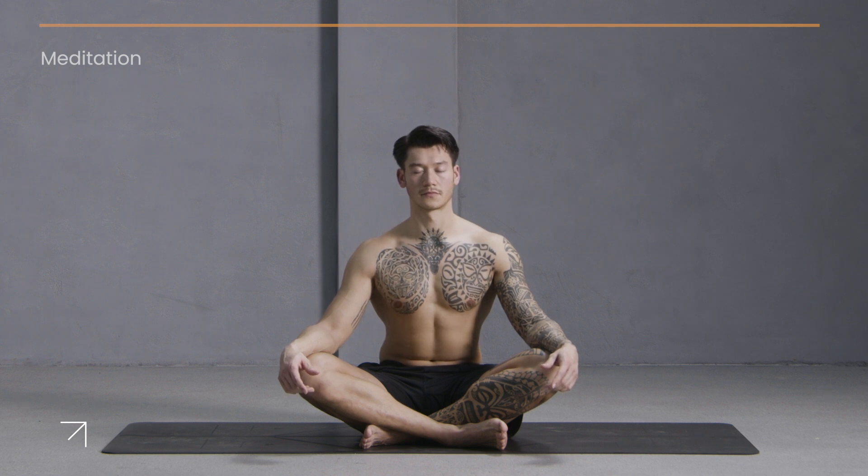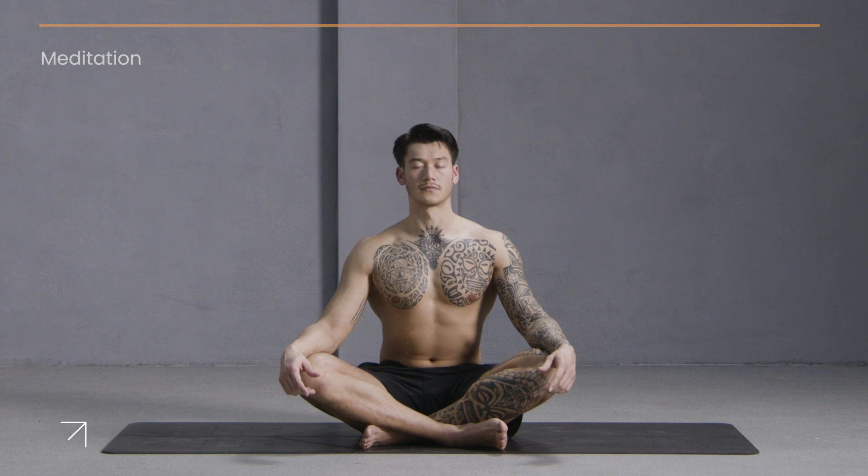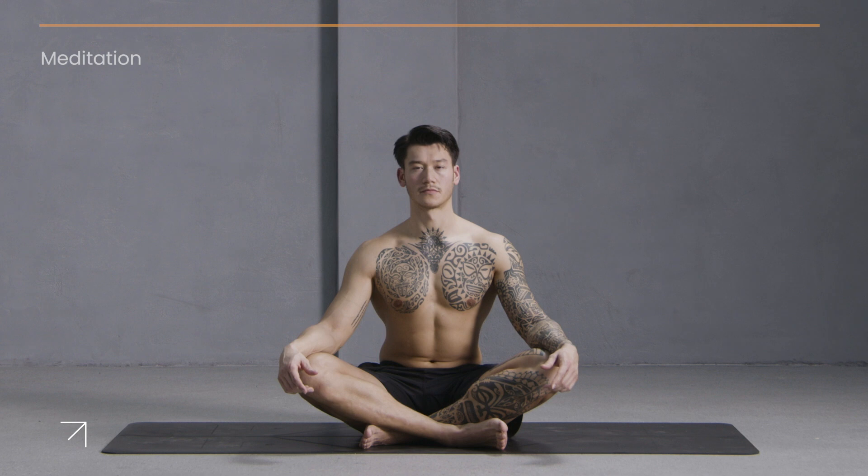One more cleansing breath in — exhale, sigh out the mouth. Open your eyes. Thank you for joining us on the mat for our energizing morning routine. We look forward to seeing you tomorrow for day two of our challenge.